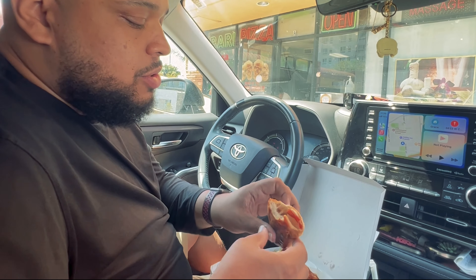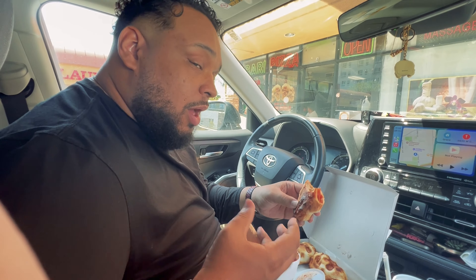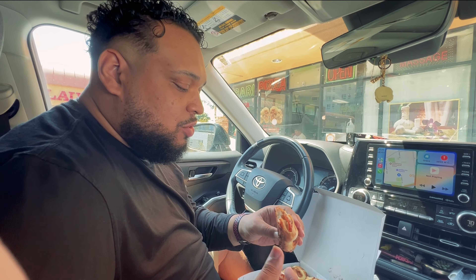It's good. But you can see how cheesy it is in there. I don't like cheese so much, but those first two bites weren't too cheesy.